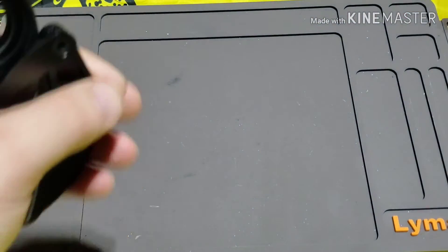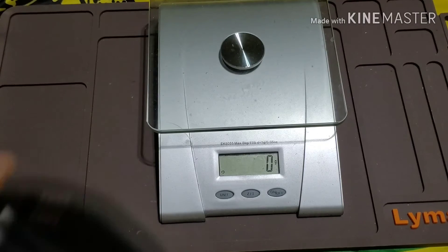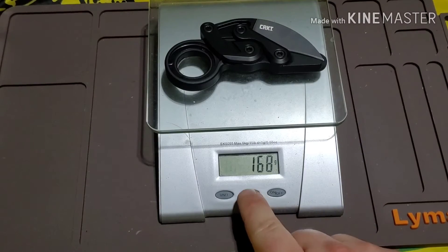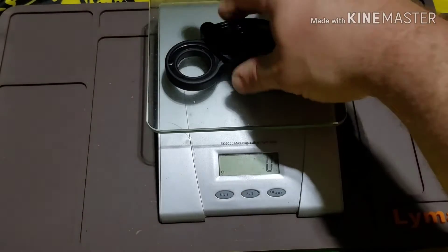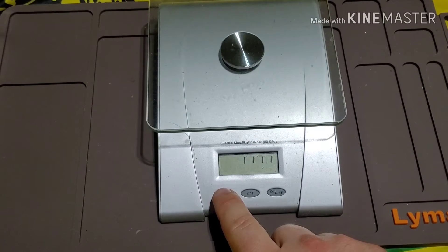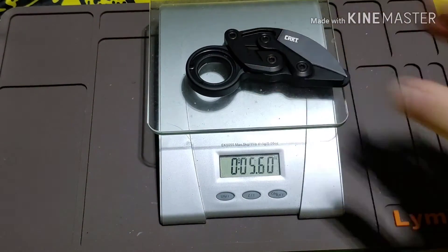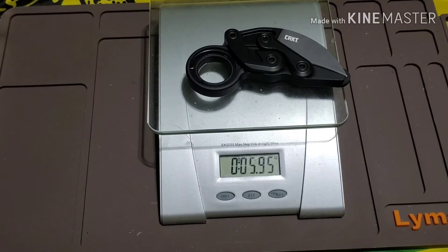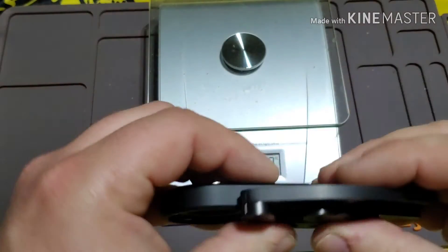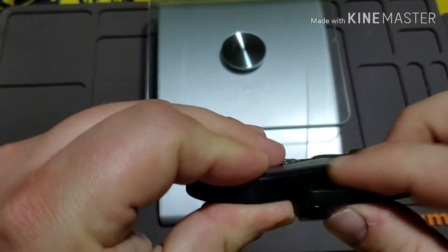We'll go ahead and check the weight on this. It is definitely not a light knife, but I wouldn't say it was ridiculously heavy. It comes in at about 5.95 ounces. It's a steel construction — or actually I think it might be aluminum. So not crazy heavy overall.